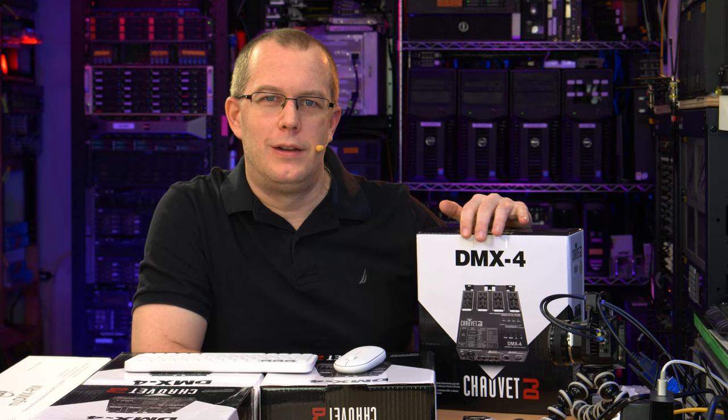Hi everybody, I'm Scott and you'll never guess what I'm going to look at today. DMX. This is my first foray into DMX. I'm familiar with it, but I've never actually used any DMX equipment down here in my basement.